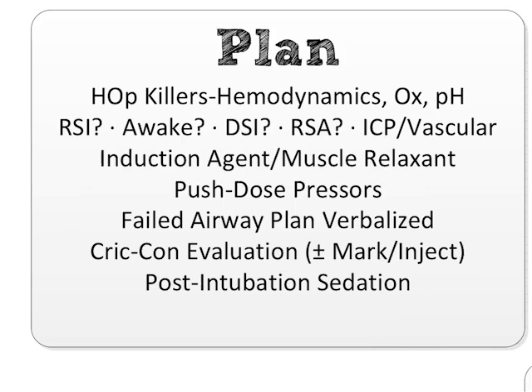The failed airway plan is verbalized — not just something you have somewhere deep in your subconscious. You have a plan, and the team actually says it out loud and you all discuss it. You all know exactly what's going to happen at each stage of failed airway so that it's not a surprise when the failed airway actually happens.